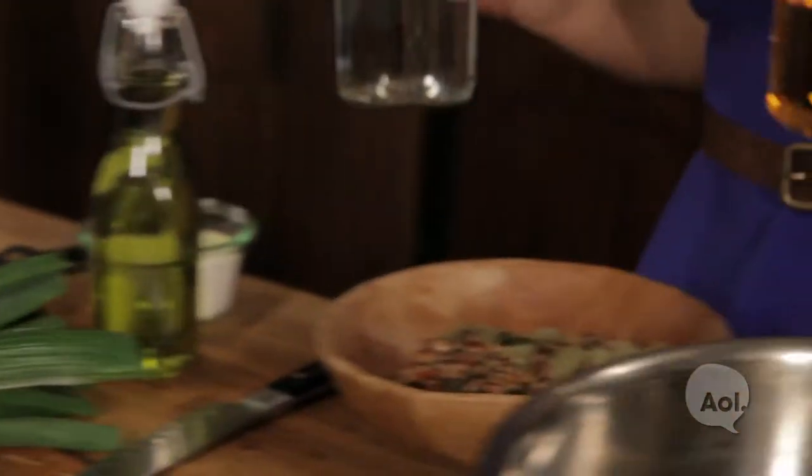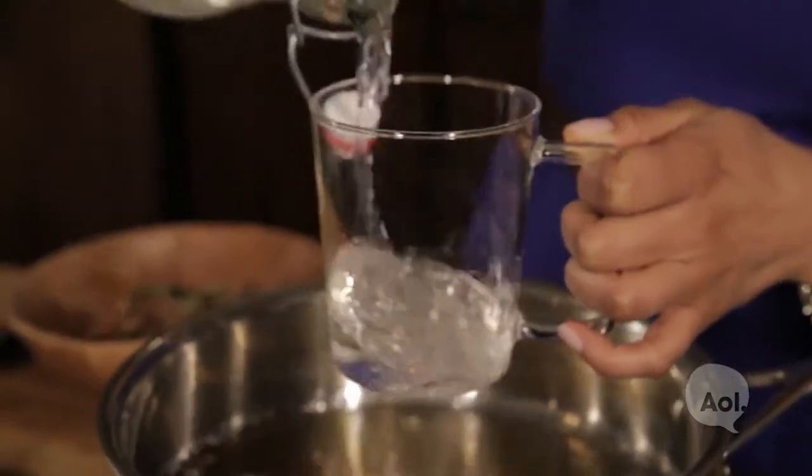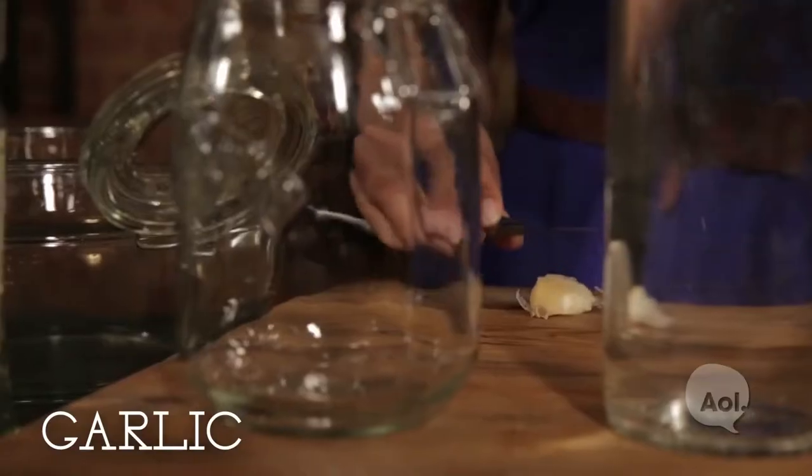We're going to start with equal parts vinegar and water, and some pickling spices that you can find at your local grocery store. Here it's just bay leaves, peppercorns, and chili flakes. We're also going to get some garlic in there for some savory action.